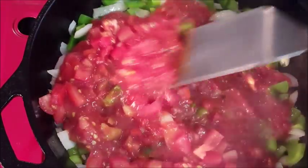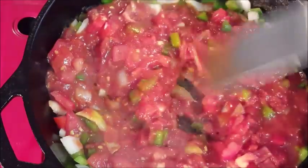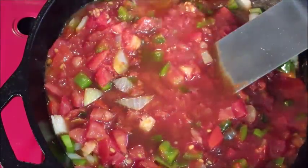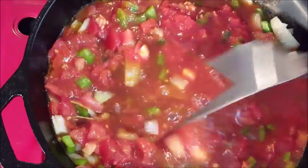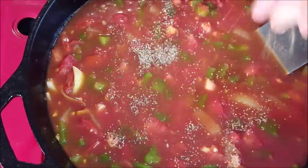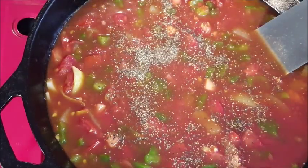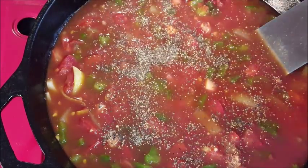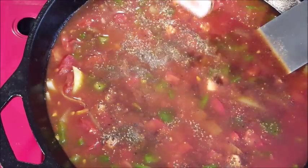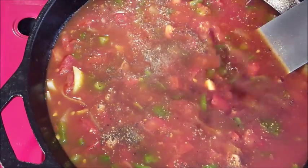Then add some crushed tomatoes. I had some whole tomatoes on hand I didn't want to go to waste, so I went ahead and diced those up and threw those in there for good measure. Stir that around, then add some beef stock or beef broth — just enough to cover your veggies. Give it a good stir, season with some fresh ground black pepper, and cook this until we bring it to a simmer.